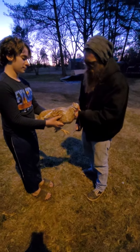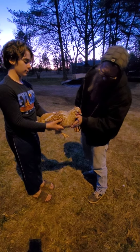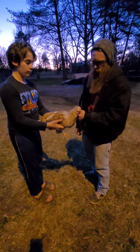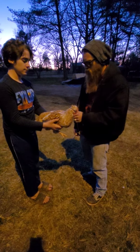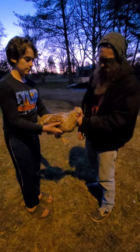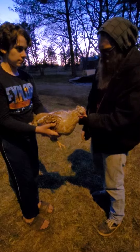Hey everybody, this is our new Swedish Flower hen — this is one of them, we just got these the other day. We didn't raise them up from chicks like we normally do, so they're a little flighty. Until they get used to us, we're gonna give them a little trim.